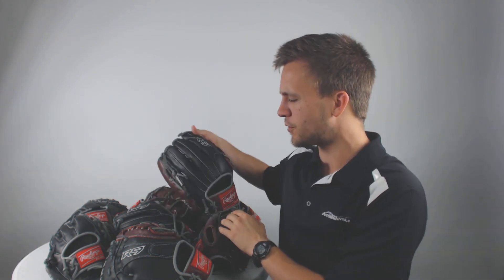Hey guys, Tyler here from Just Ball Gloves with the new Rawlings R9 Baseball Glove Series. We've got all the gloves laid out right next to me here and we'll kind of go through a little bit about each one, but mainly what we're going to do is talk about what binds together this R9 series.